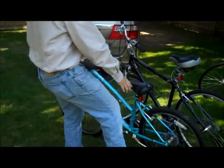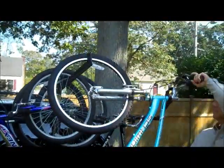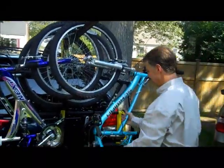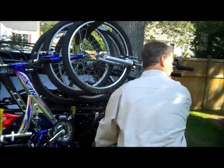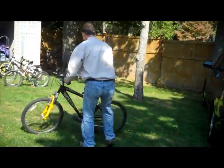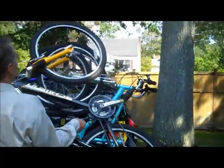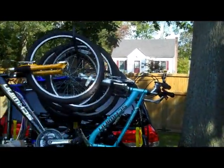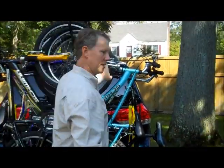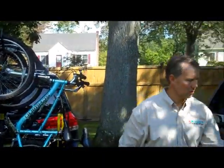Here's four. One over here — again, alternating pattern. Swing it up, hook it on, slide it down. Now, as you can see, the only place we touch between the bicycles is the rubber against the frames, but there's always a rubber tire there.